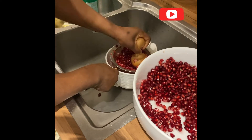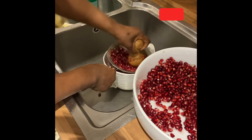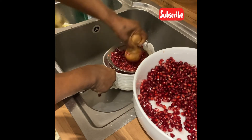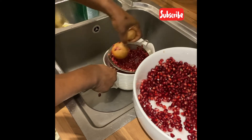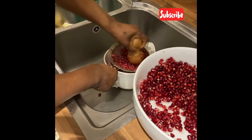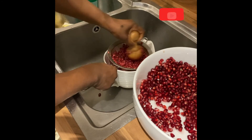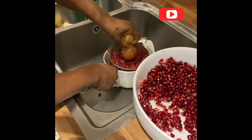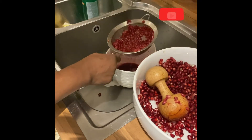The seed is packed with a lot of benefits as well. You can dry it, grind it, and add it to your smoothie. So don't waste the seed.